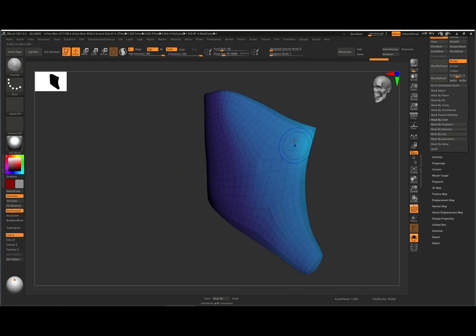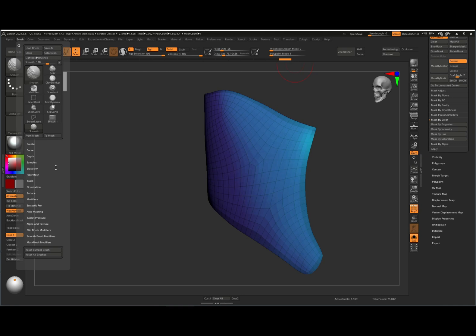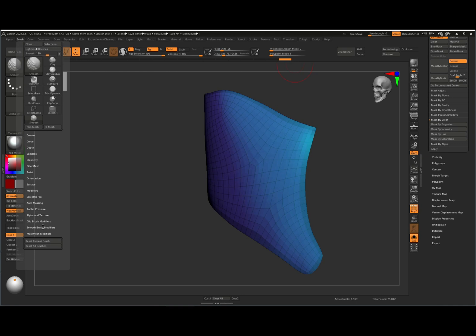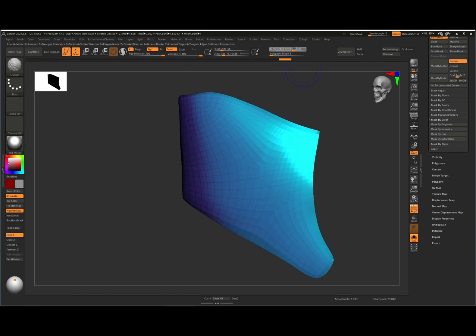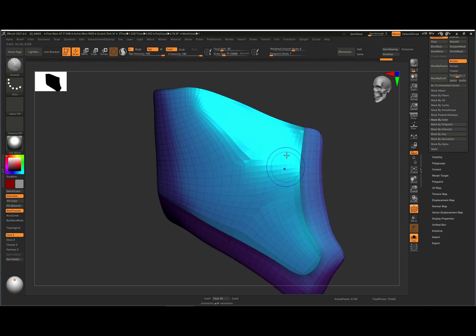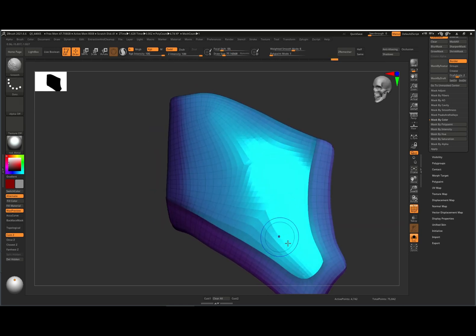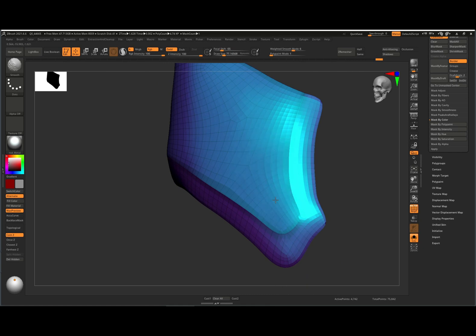Then you can do a 'polish by features' on that and it'll polish things down nicely. I also have my weighting mode and poly paint mode in my menu, but you can find those in your brush menu — hold down shift, go into your brush menu, go to smooth brush modifiers. For poly painting, go to alpha and texture and there's your poly paint mode. Slide this to six.